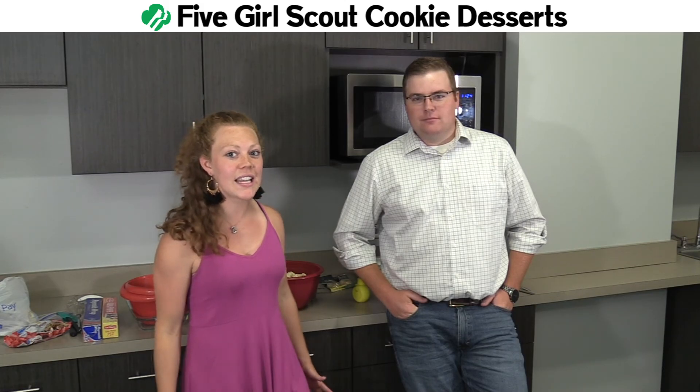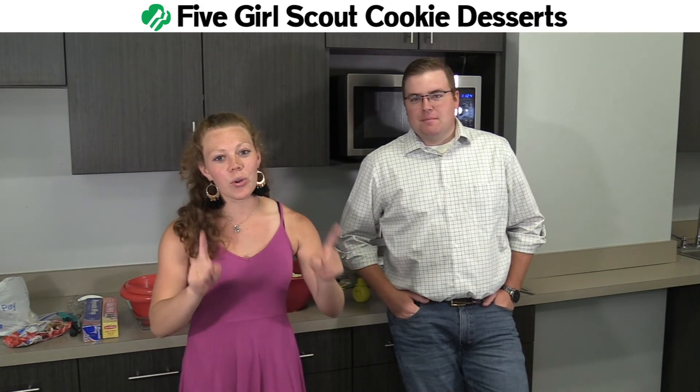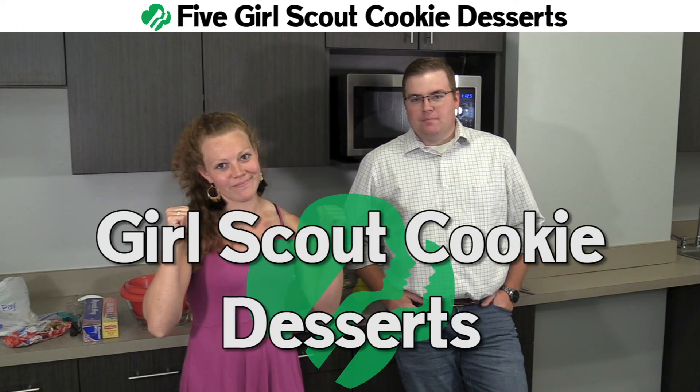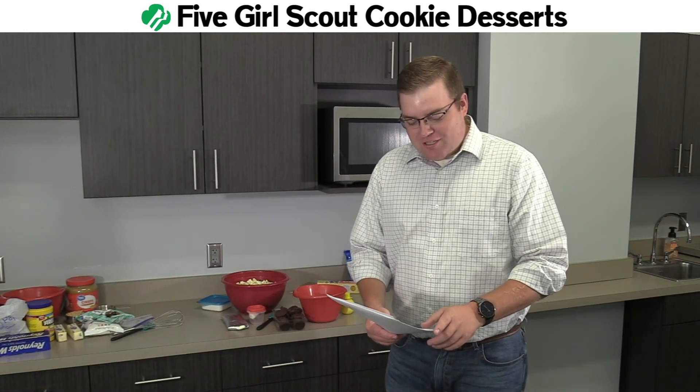Folks, there's a big issue happening in America right now. If you haven't heard the news, there are 15 million boxes of unsold Girl Scout cookies across the nation. But you can do something about it. We have five different things you can do with Girl Scout cookies once you get them in your kitchen.